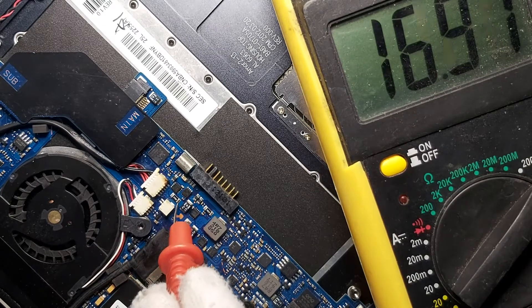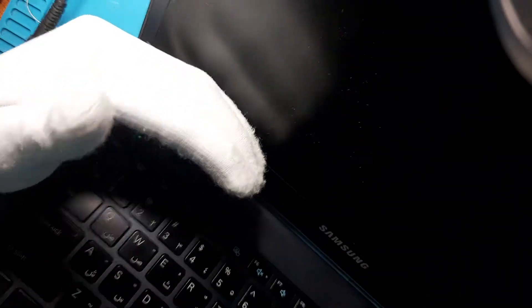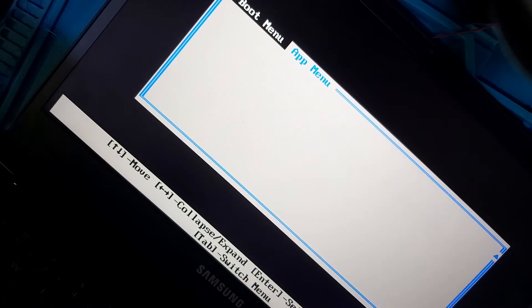Let's go back on this side to see if I have a light there on the charger, and yes, we have a good light. You can see there — I have the light. Let me turn on the laptop — and we have a picture! It is resetting because there's no CMOS battery. And there we have a picture.